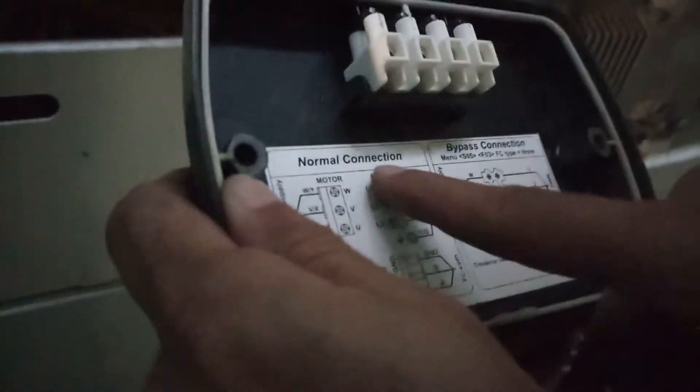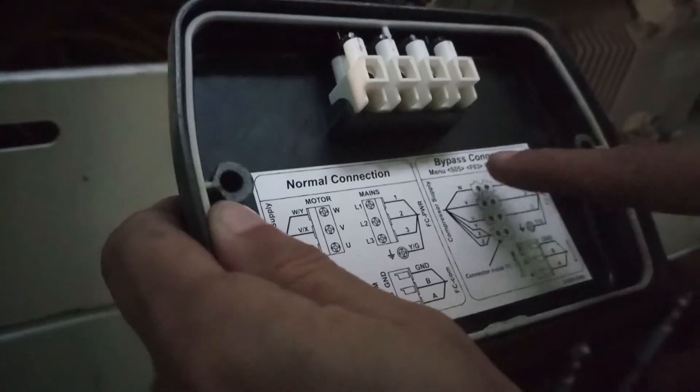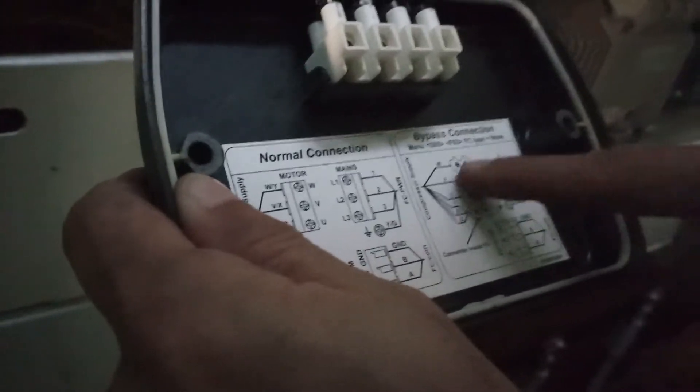This is the normal connection without bypass and this is how we are going to connect with the bypass. This is the diagram.